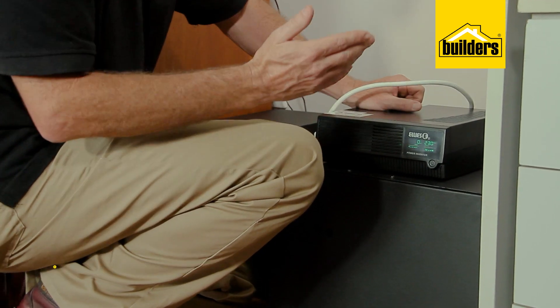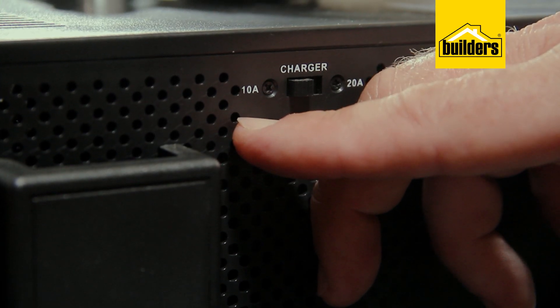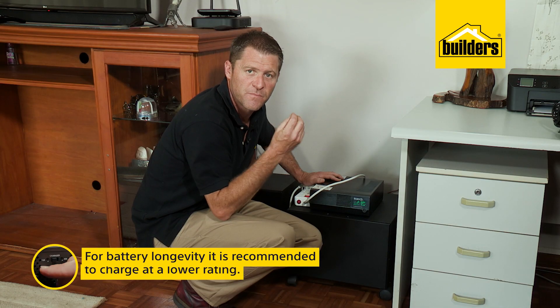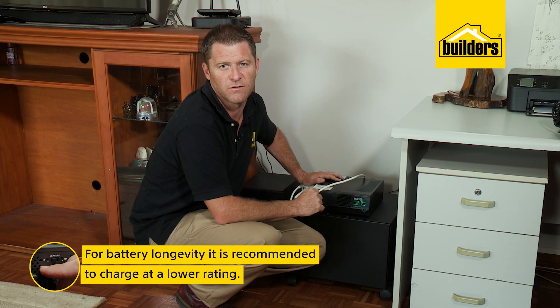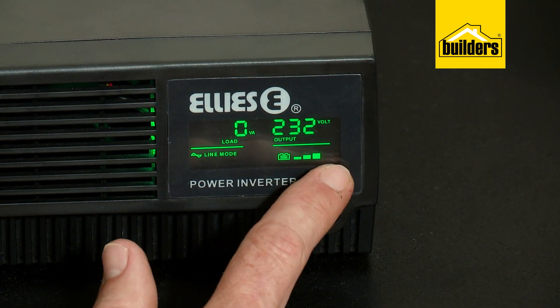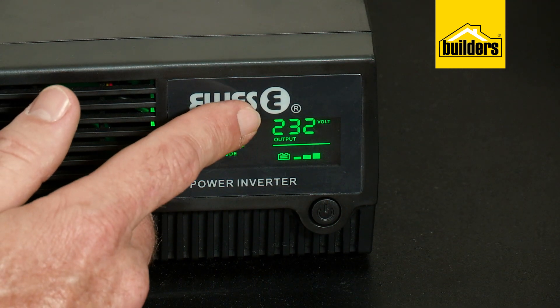We're receiving about 230 volts. I've set the battery charging to 10 amps. You can fast charge at 20 amps, however for battery longevity it's always recommended to charge at a lower rating.